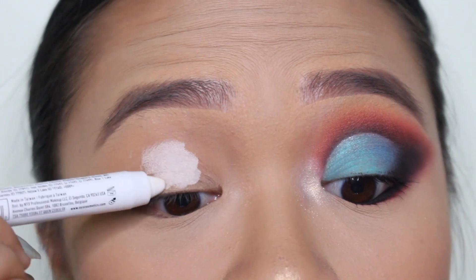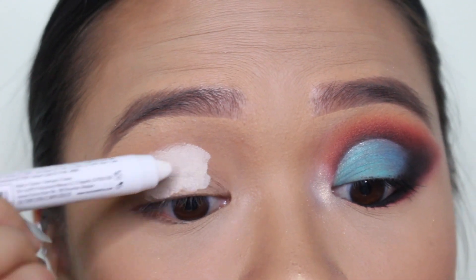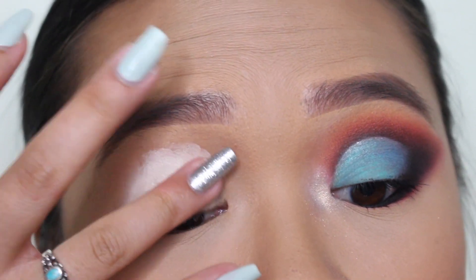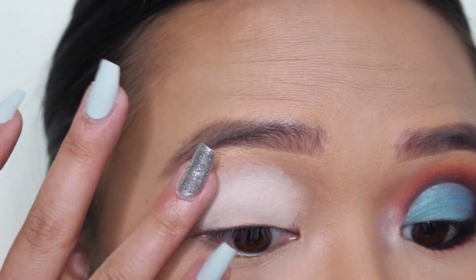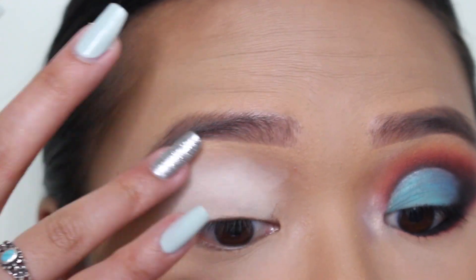We're starting out with the NYX Jumbo Eye Pencil in the shade Milk. If you've been watching YouTube for like ever, this is an OG move. I'm taking this as a base — it is super tacky, which is perfect, that's what we want — and I'm just tapping it out with my fingers, as you can see.